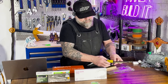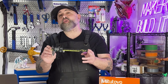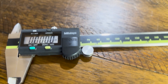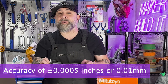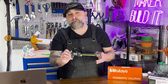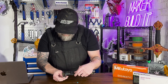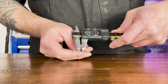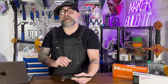First up is the Mitutoyo 500 series. This is the gold standard in digital calipers, trusted by professionals. It's made of stainless steel and features a smooth, almost buttery sliding mechanism with an accuracy of plus or minus 0.0005 inches. It's incredibly precise. We're going to test the diameter of this M3 screw, which should be about 2.9 millimeters — and we see it's 2.89. Exactly what you want when measuring your 3D prints.